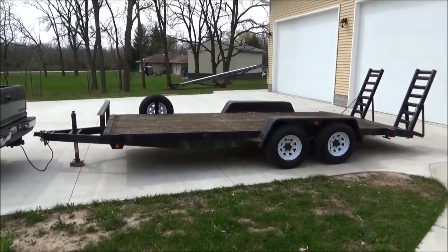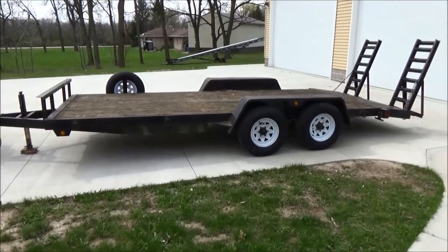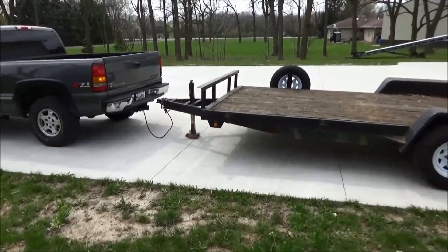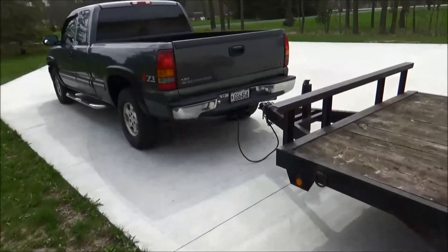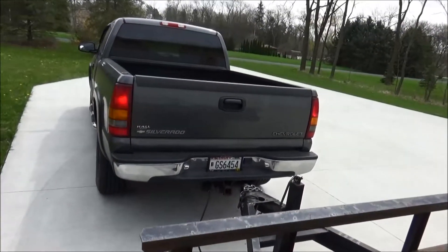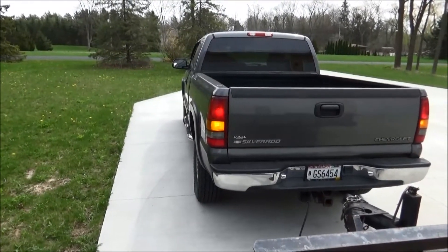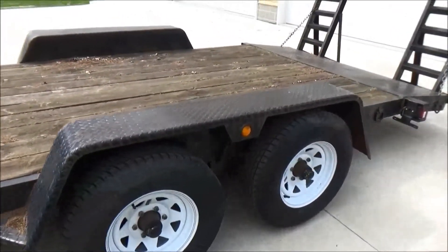Hello viewers. I pulled my trailer out the other day — I had it stored behind the house for the winter. I plugged in the lights and the lights are not working. You can see the lights on the truck: the hazards are flashing and the parking lights are on, but on the trailer I got nothing.